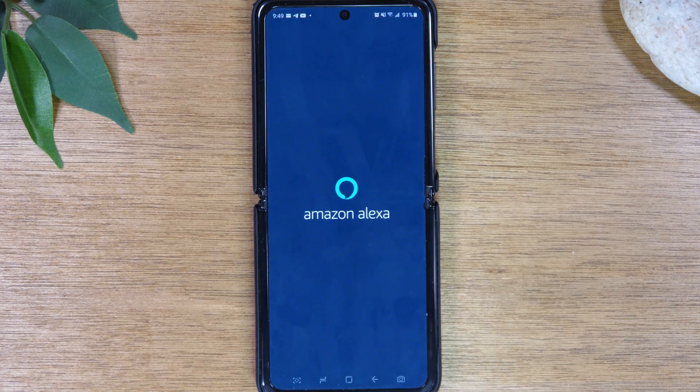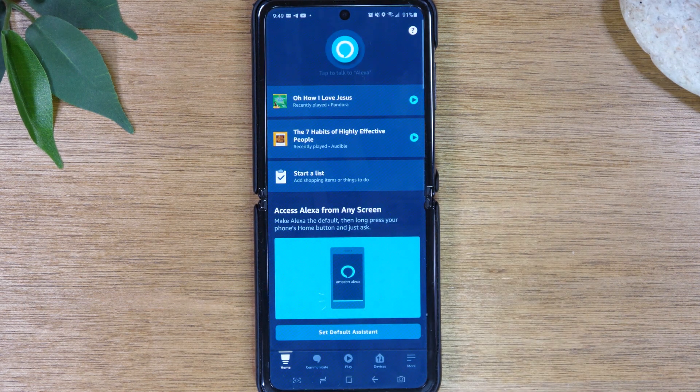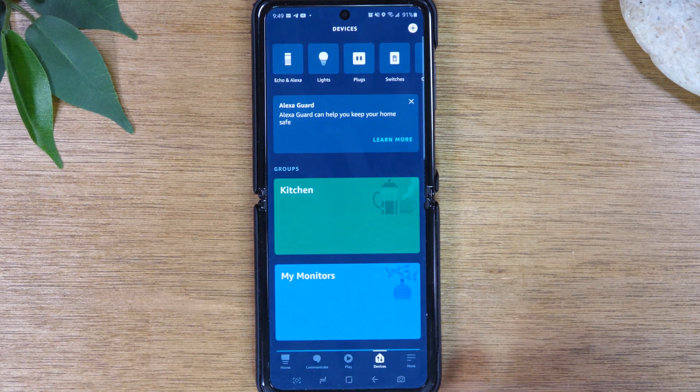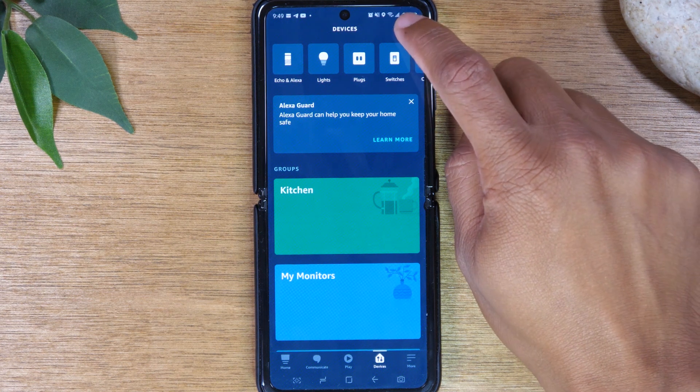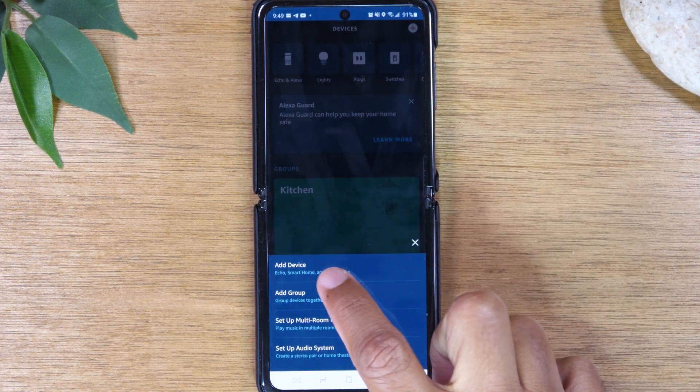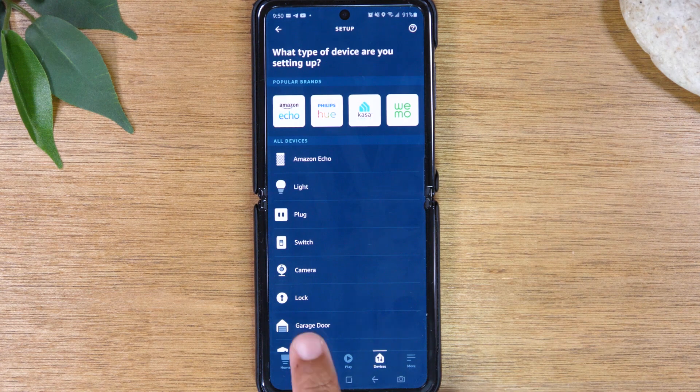Let's open the app now. At the bottom of your screen, come down to Devices. Then in the upper right corner, click on the plus. Tap Add Device. Next, tap on Lock.